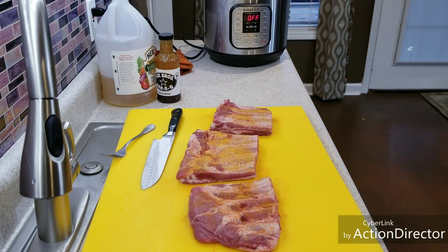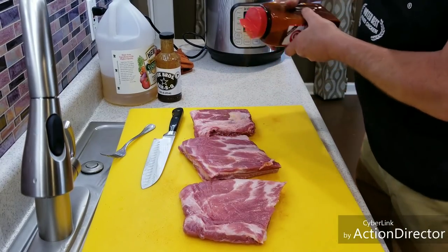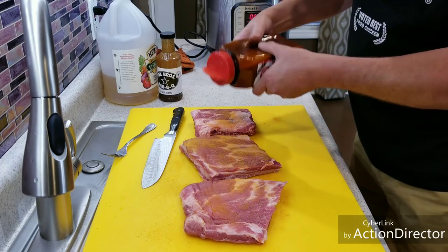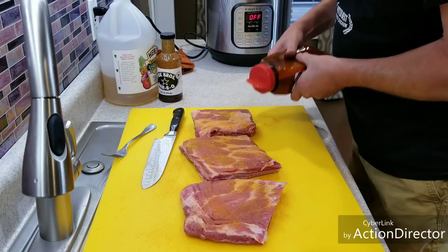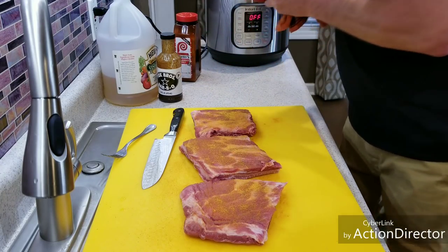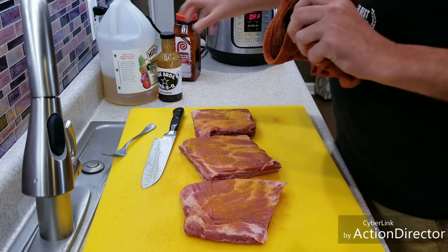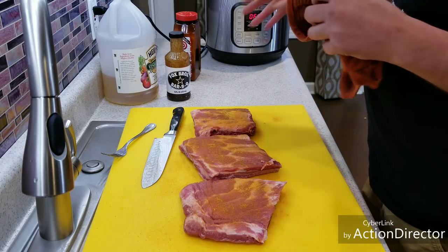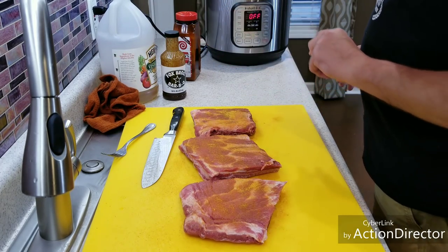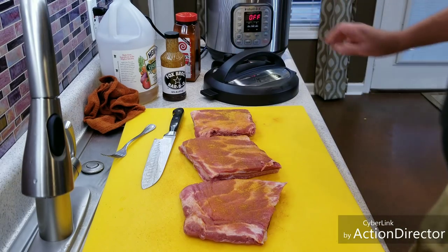That side is good. I might put a little bit more right there, then flip it over and season down this side. I leave the fat on there — it's going to cook down. You can trim it if you want but it's not a crisis to me. The seasoning matters a little but it's no crash if you did without it, because you're going to put barbecue sauce on when we're done cooking. That caramelizes under the broiler and gives it a lot of flavor.